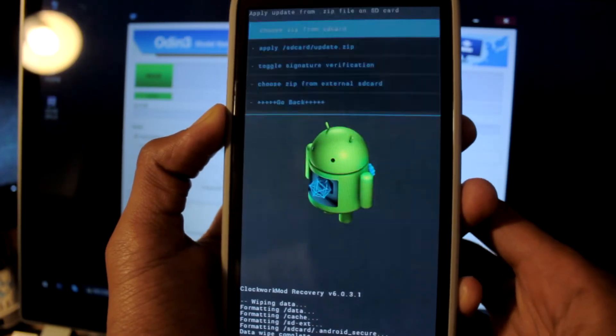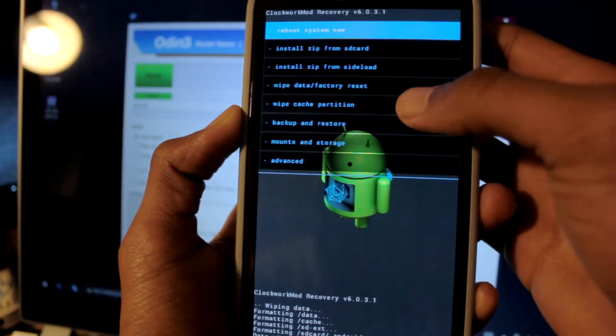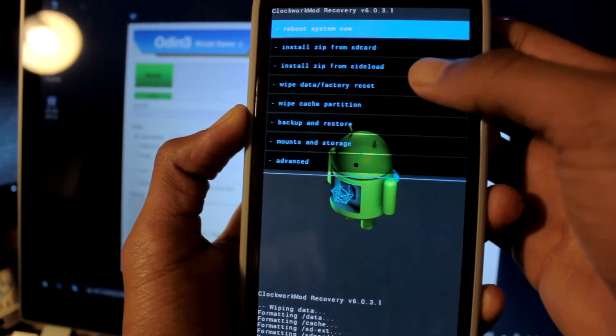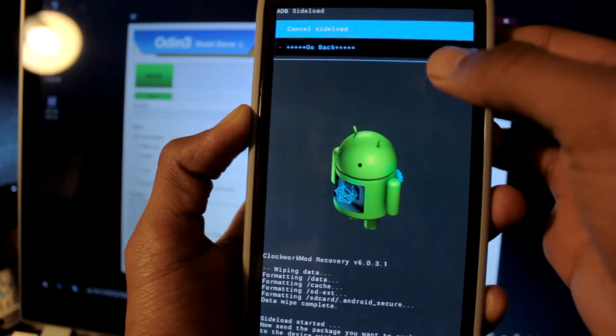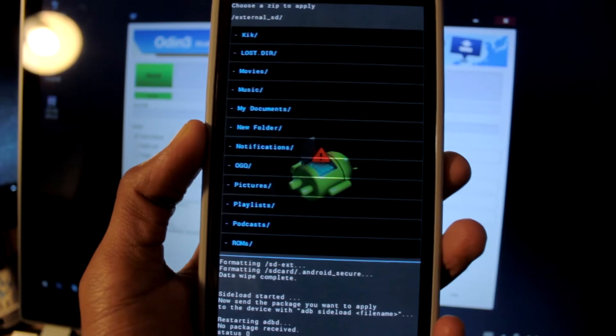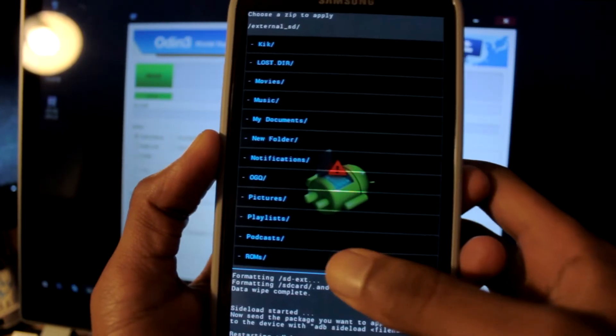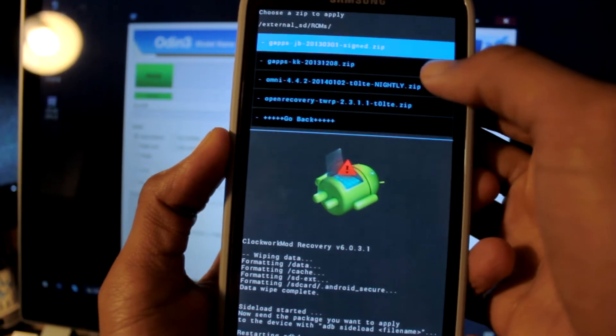Sorry about that guys, I was having some noob trouble navigating the external SD card menu. Now we can go and install the ROM.